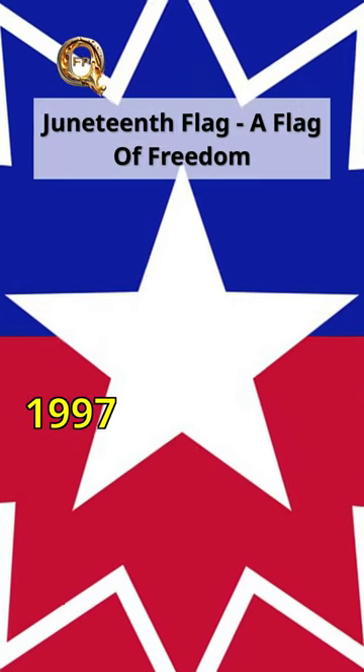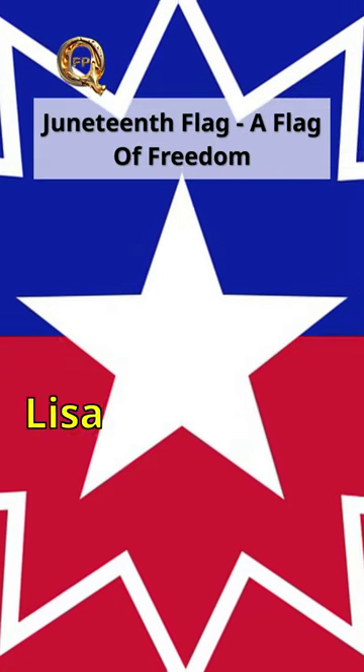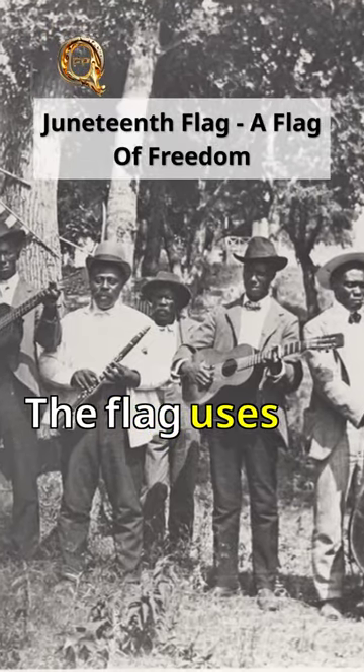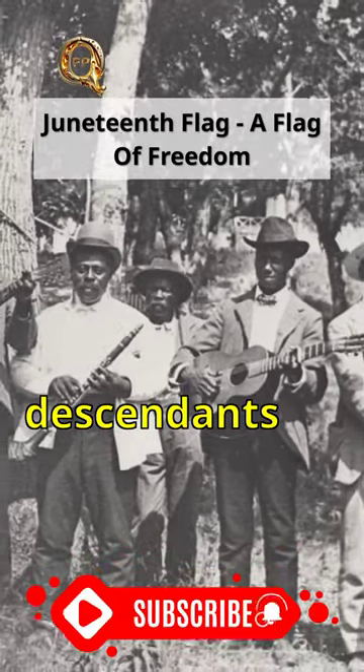The Juneteenth flag was designed in 1997 by activist Ben Haith and revised in 2000 by illustrator Lisa Jean Groff. The flag uses the colors red, white, and blue from the American flag to show that enslaved people and their descendants are Americans.